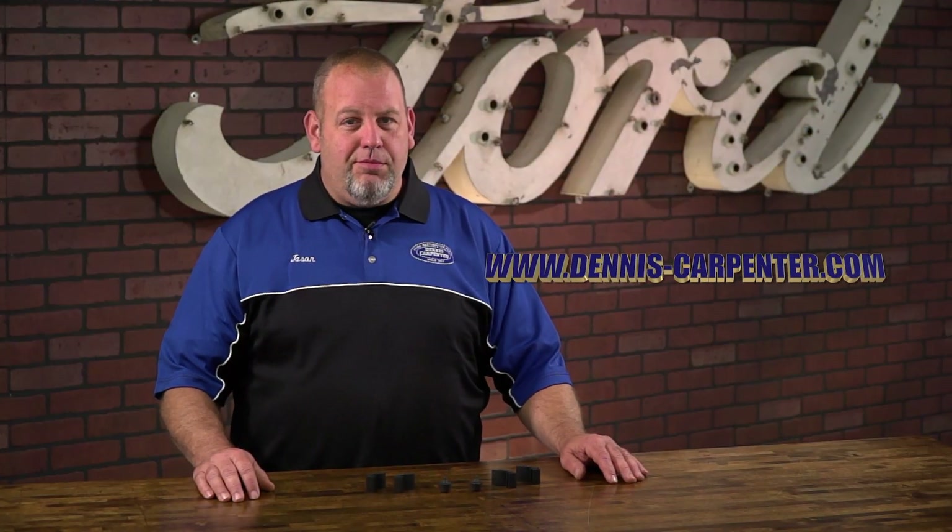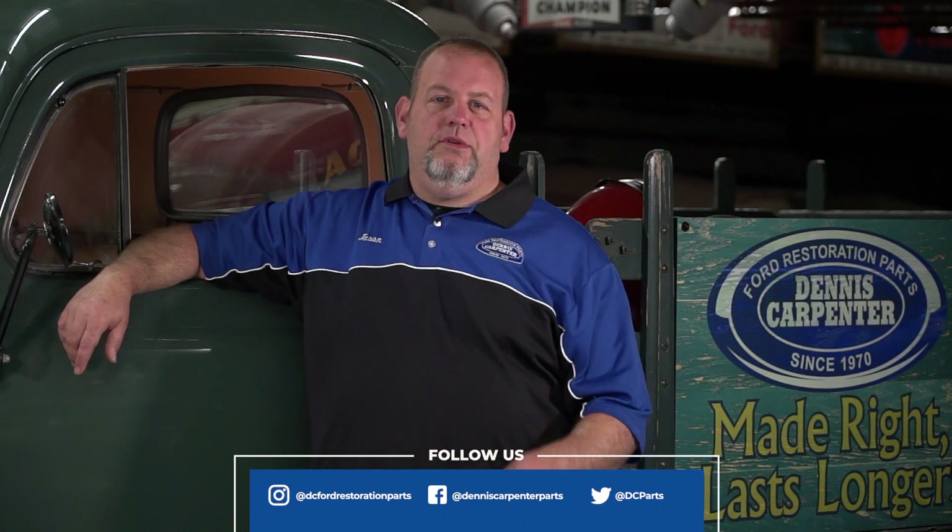You can find these and many other restoration parts for your Ford at Dennis-Carpenter.com. Thanks for watching and don't forget to subscribe to our channel to stay up to date on our latest videos. You can also follow us on Facebook, Instagram, and Twitter.